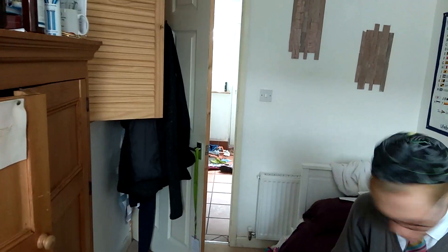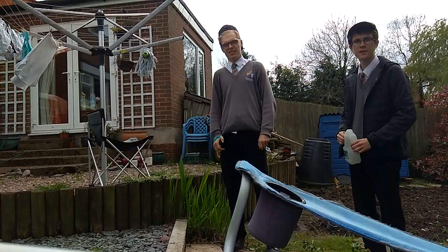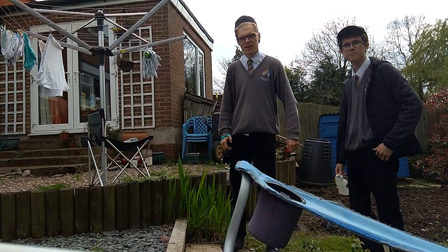Wow, hey guys, who left all these doors open? Hey, we're the trip guys.